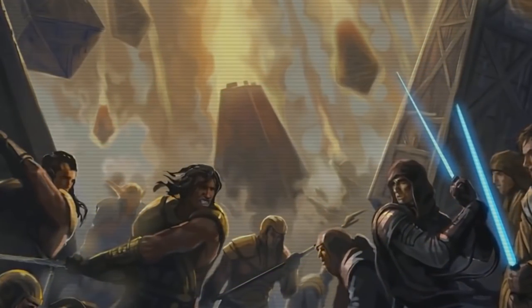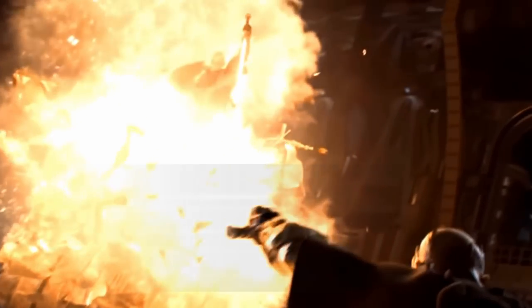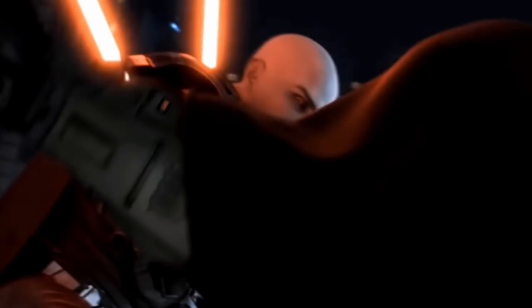So make sure to watch to the end to find out the best defense against a Jedi or a Sith Lord. But before we begin, only about 10% of you have subscribed here on my second Star Wars channel. If you'd like to see more longer videos, make sure to like, comment, subscribe, and watch until the end for the algorithm. Anyway, let us begin.